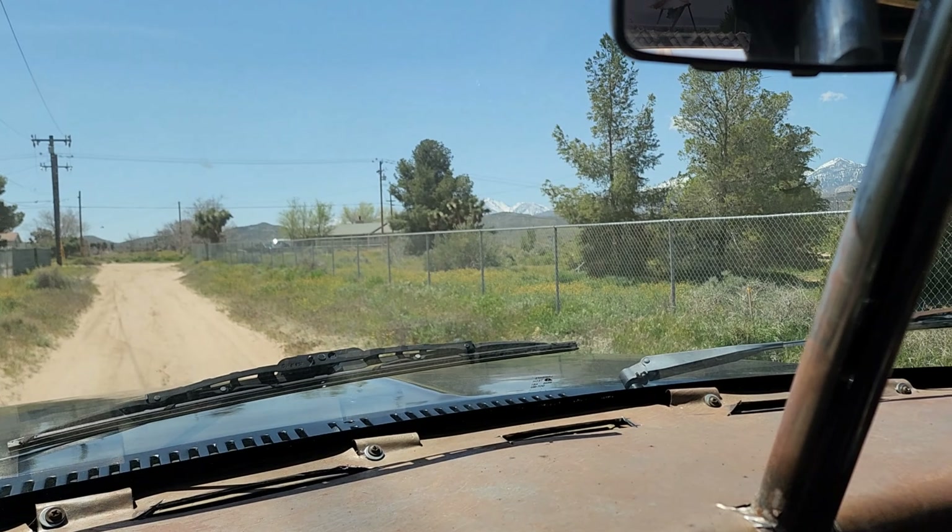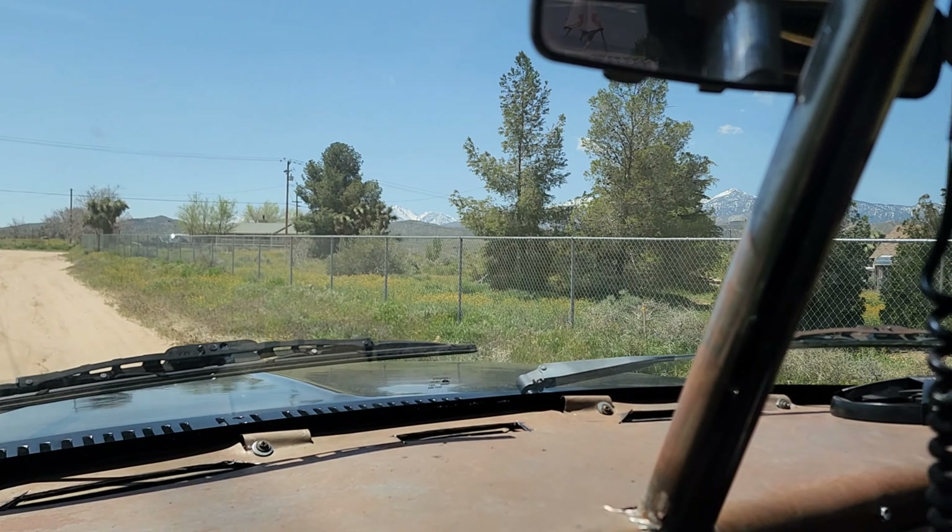So we're gonna test out the truck. Every time we take it out we break it. Let's see what we can break. We're just going to go out here in our backyard, just out there. You ready, dear? Yep. Let's do it.